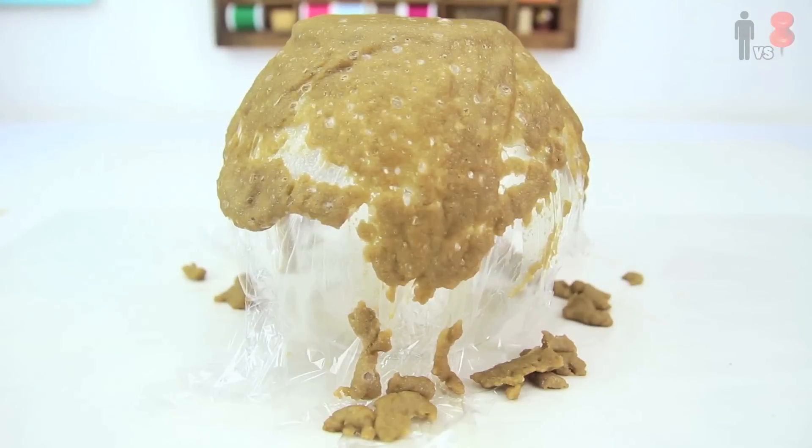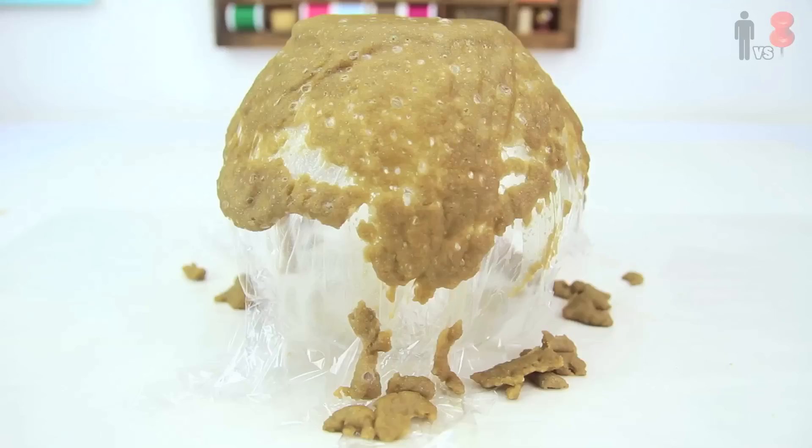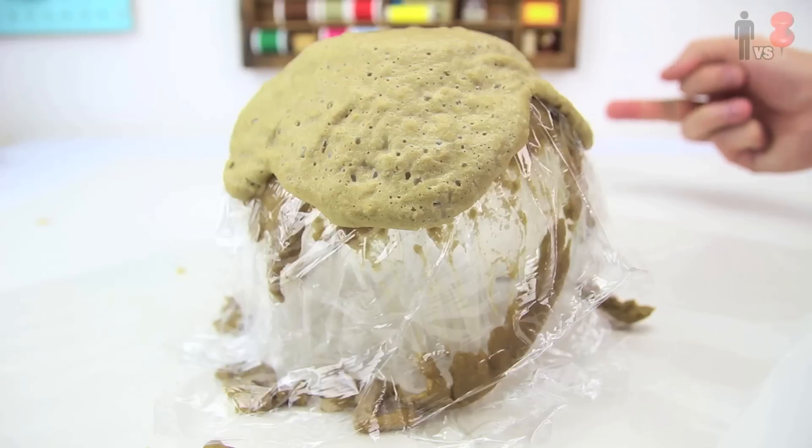Oh yeah, that looks f***ing awesome. Wow, I like how that turned out. That's super cool. Yeah, that's great. Honestly, moving on to the next step. I covered it with another layer of plastic wrap and added the next layer of sand. Dripped it on and then let it dry.